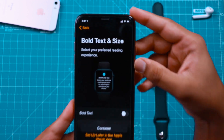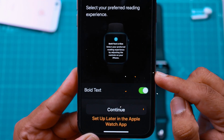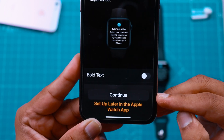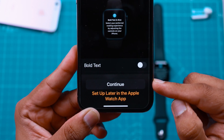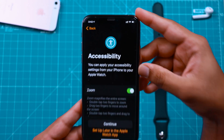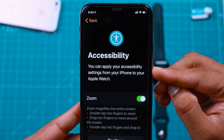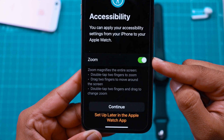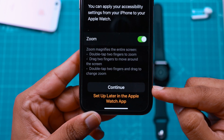You can select if you want to have bold text on your Apple Watch — you can enable this toggle for a better reading experience. I'll keep it off for now, but you can change that from Settings later. If you have used accessibility features on your iPhone, you can use a few of them on your Apple Watch. Zoom is one of them — you can tap with two fingers on the display to zoom in and out. I'll keep this toggle enabled and hit Continue.